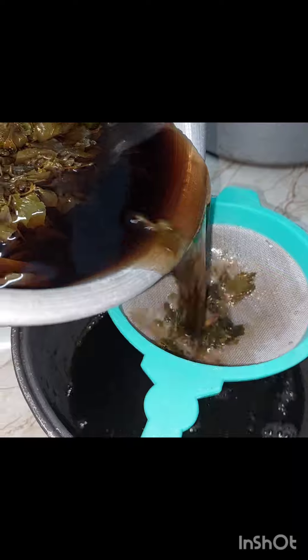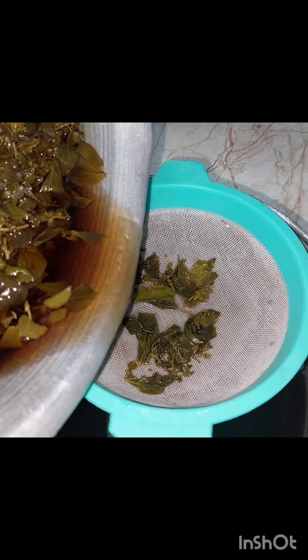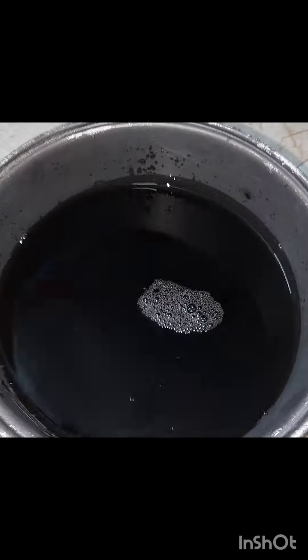After that, we will put it in the filter. After the filter, put it in for 1 to 3 minutes. There is a filter in the water — the water is now pure.